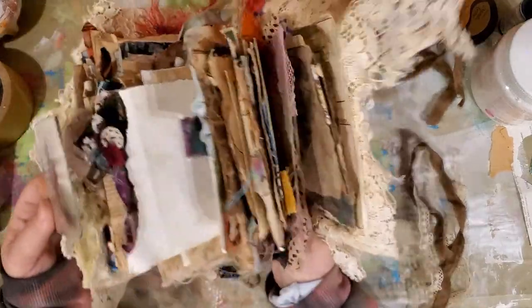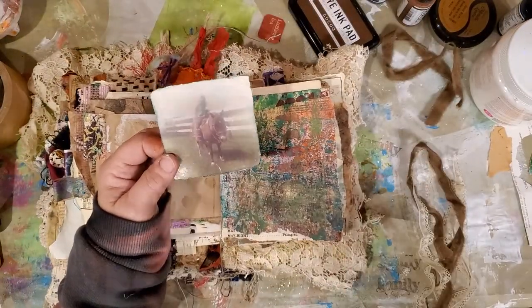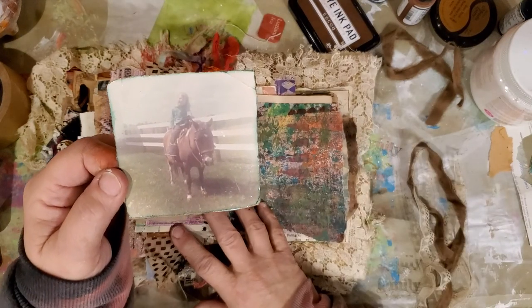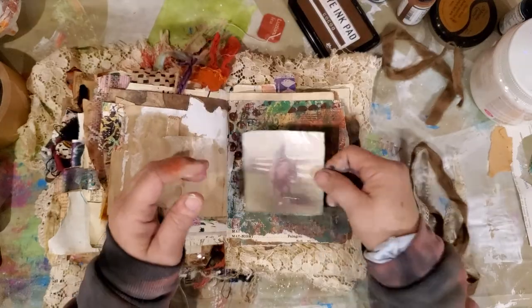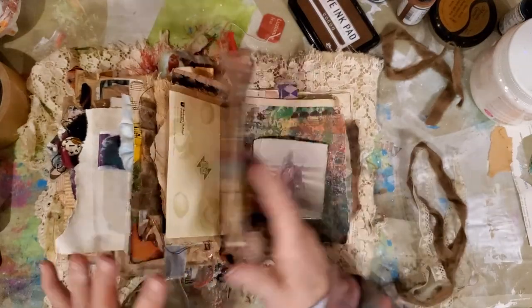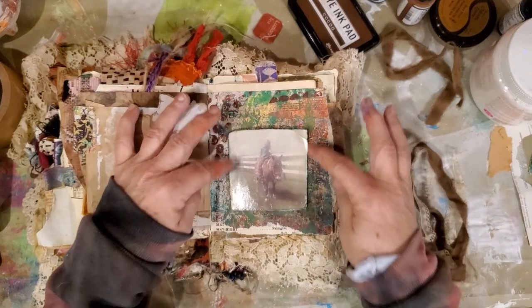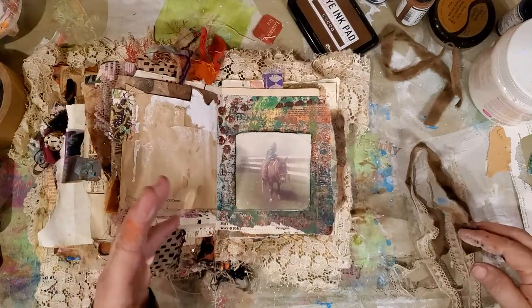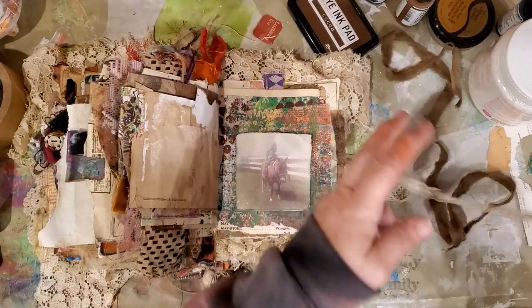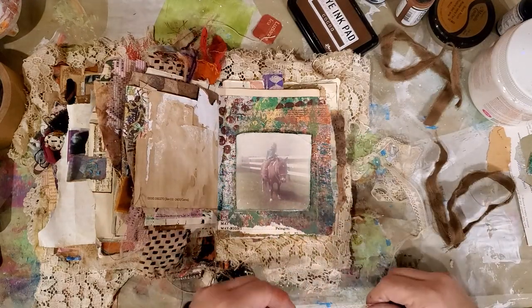I'm trying to finish up this art journal — it's my own. I stick little things in it, like this picture of me and my pony Cindy when I was five. I try to put things like this in here and leave a little note with it. I'm going to try to make a pocket out of this and slide a little tag in it with a note telling what it was, so when I'm gone and my children find it, they will know what this picture was and who it was.